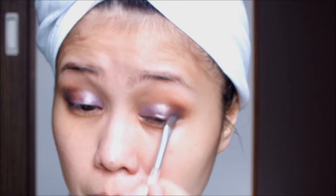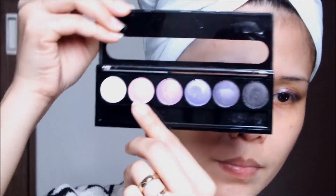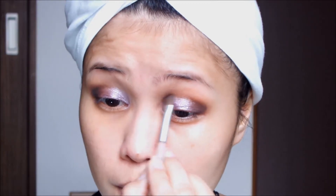Then I'll take that same blending brush again and just soften the edges of my eyeshadow. Taking the darker shade from the palette, I'm going to pat it onto the outer corner of my eye to give more definition. Then taking the lighter shade from the palette, I'll apply it onto the inner corner of my eyes and blend the edges to make it look softer.